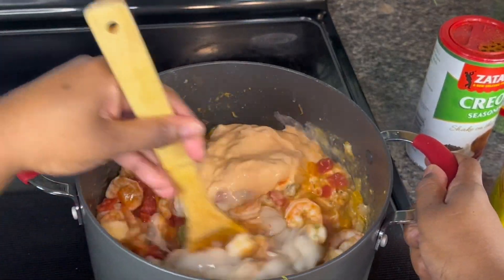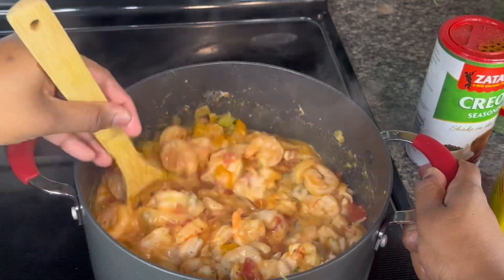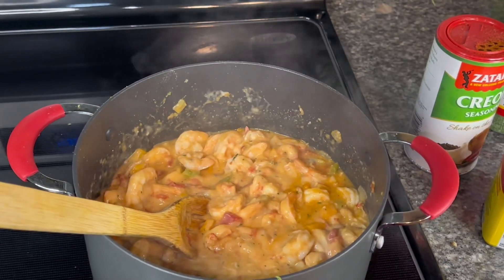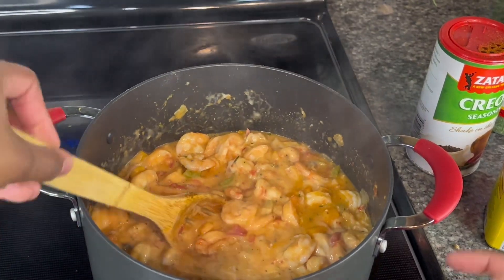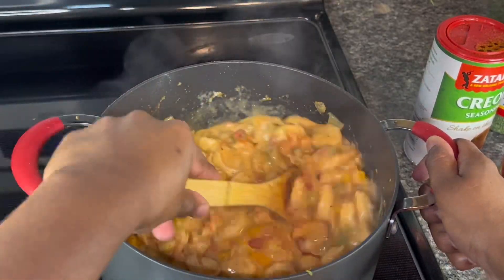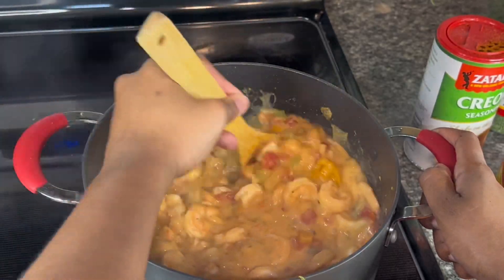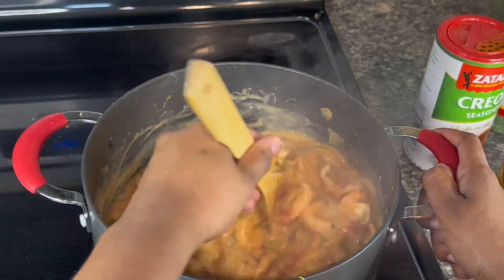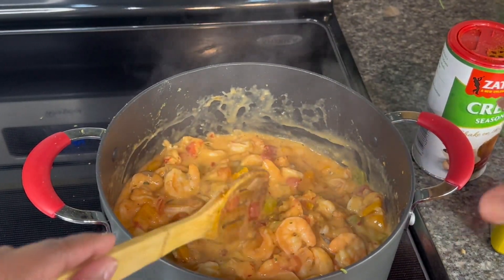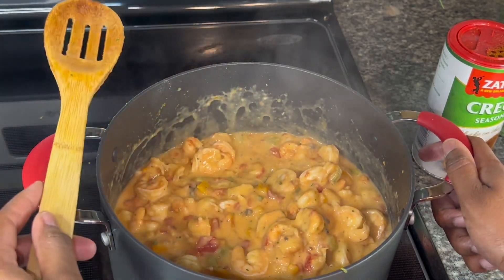How do y'all think it's looking so far? We're gonna see how it looks once it's all cooked down. Oh yeah, we gotta cook the rice too! I bet this is gonna be good. That's pretty much it for the etouffee — well, not so quick because you gotta cut up everything, but if you prep ahead of time, it's quick. We're gonna let this cook on low while the rice cooks, and I'm putting a top on it.